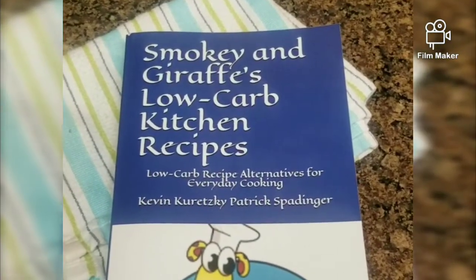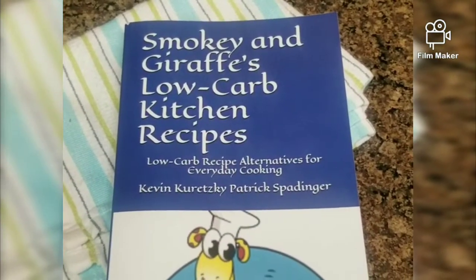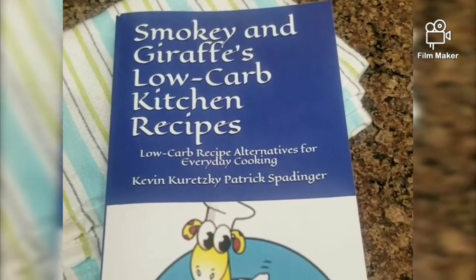Hey folks, happy quarantine Saturday. We're back with another recipe from our Smokey Giraffes low-carb kitchen recipes. Today we're gonna do our mighty meatloaf.